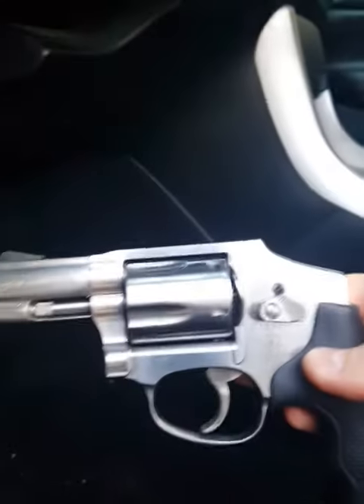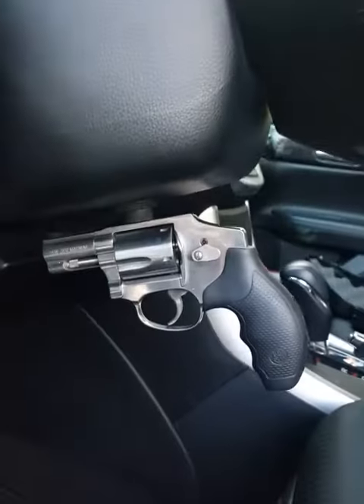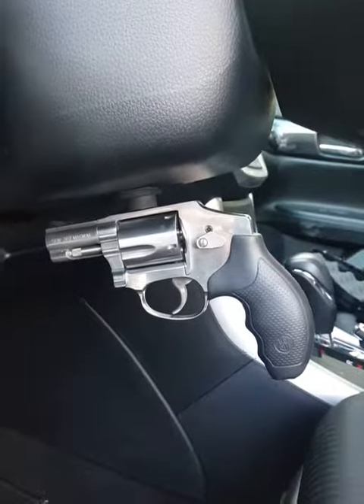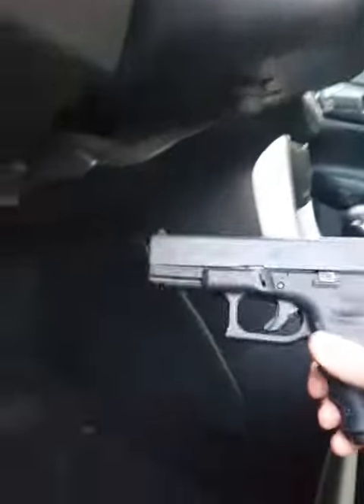right there underneath my car steering wheel. Pretty small, easy to do. I have a snub-nose .357 Smith & Wesson, stainless steel. Check it out — that's pretty strong right there. If I want to drive with it, it sits right up there, no issues. Love it. Next one, fully loaded —